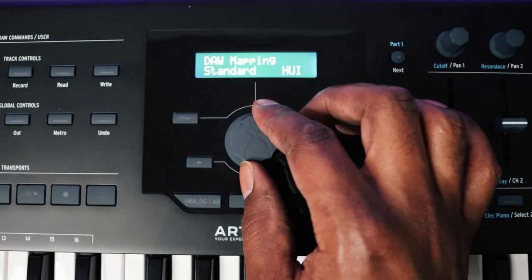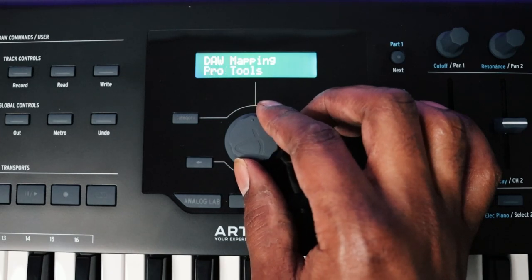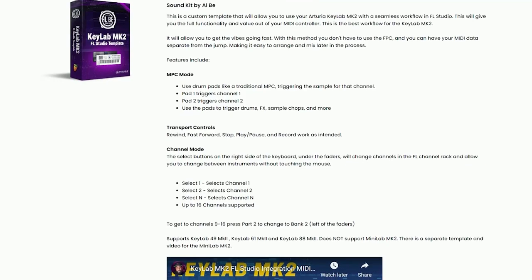The next mode is DAW mode, where the keyboard integrates with whatever DAW you're using. The DAWs supported are Studio One, Pro Tools, Logic, Live, Cubase, and Reaper. The one missing is FL Studio — for whatever reason FL Studio doesn't often get enough love from MIDI manufacturers. But I have a custom template for use with the KeyLab Mark II in FL Studio — I'll put a card on screen and a link in the description so you can check that out.